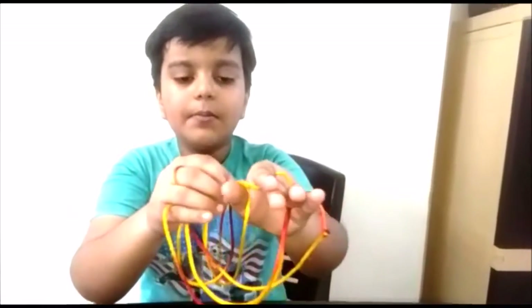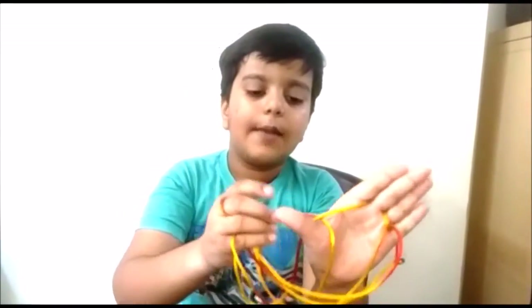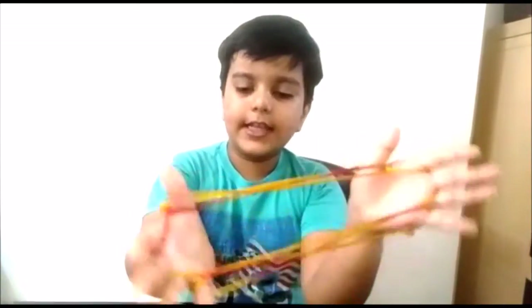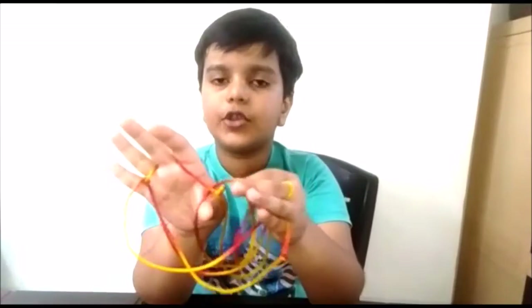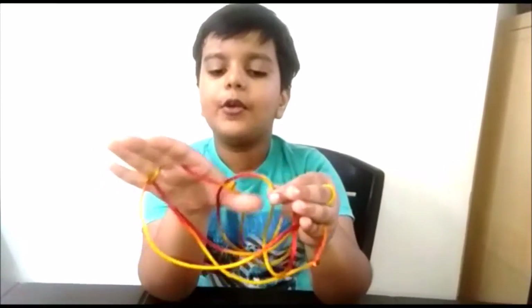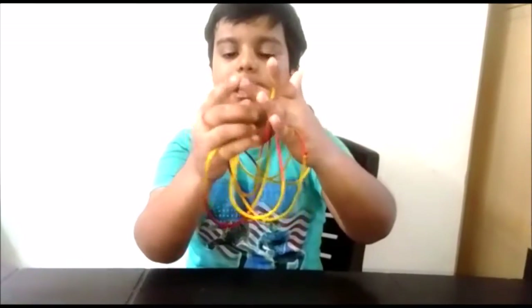Do this on your thumb. Hold the bottom string of your thumb and put it on your palm like this. Do this on your other thumb — hold the bottom string of your thumb and put it on your palm like this. Then drop the middle finger strings.